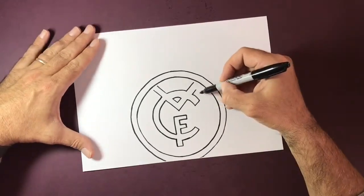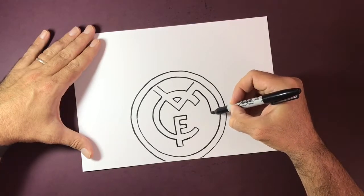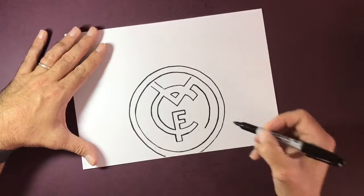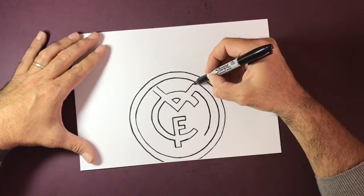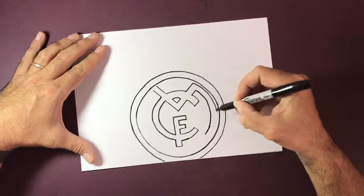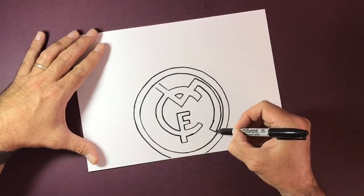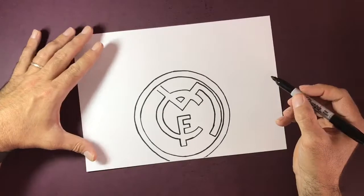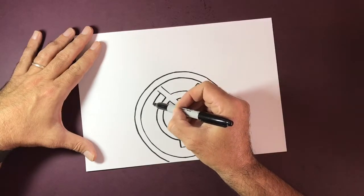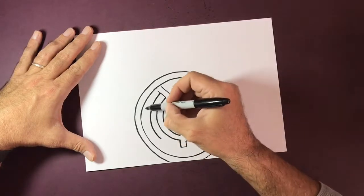We've got two arms that come around now — two semicircular-shaped arms that come down and around. They don't meet at the bottom; they come to about four o'clock if this was a clock face. I'm not touching the circle on the inside there, and we're going to do the same on this side — a nice smooth swooping line coming down and around.